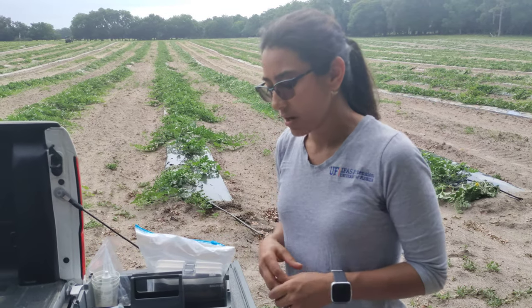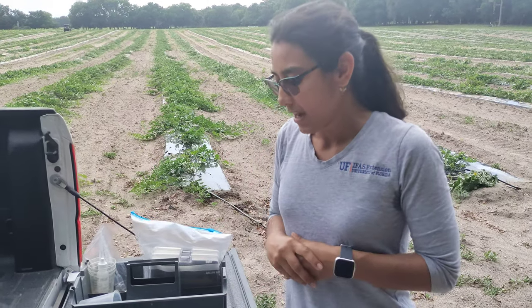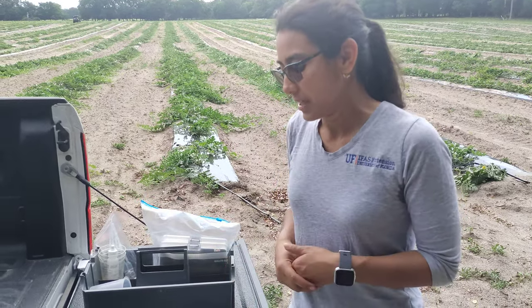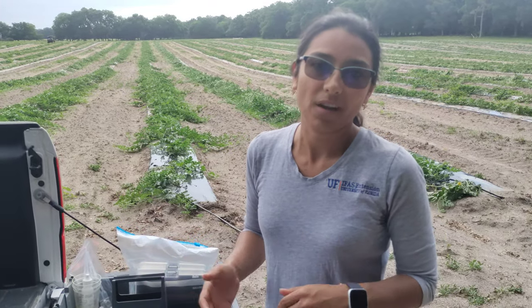For what I'm reading right here, the nitrogen is still calculating, but we are very good in potassium. Our nitrogen is still reading, so once that's done I'll know if we're good, we need to step it up, or where we are.